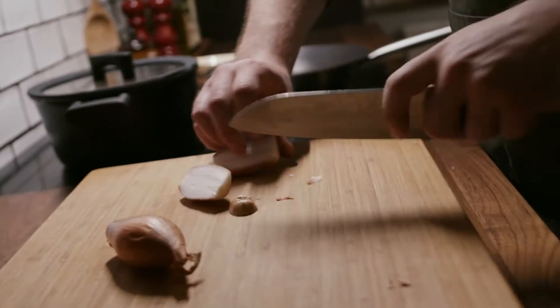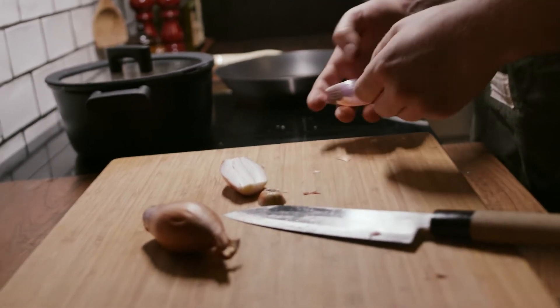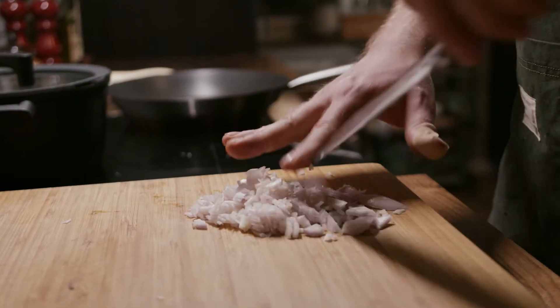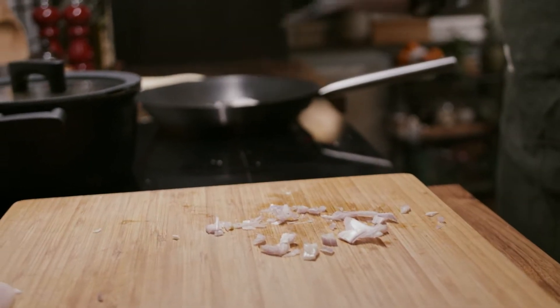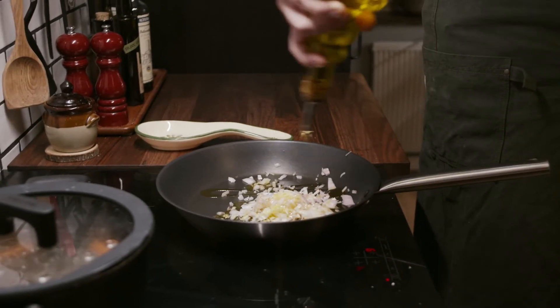So let's follow just some easy steps and let's make this amazing dish. The first thing we do, we take our onion and then we clean it. Now we have the onion and we put it in the pan with extra virgin olive oil.